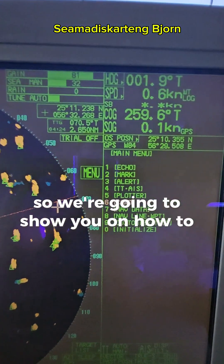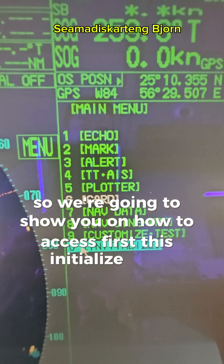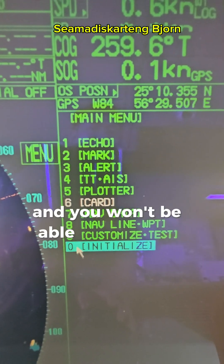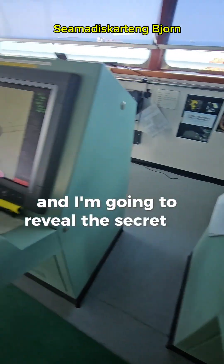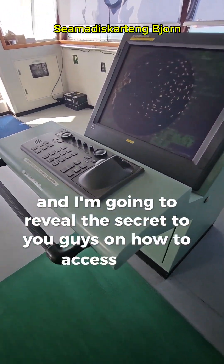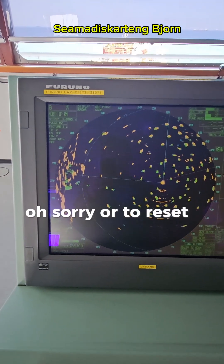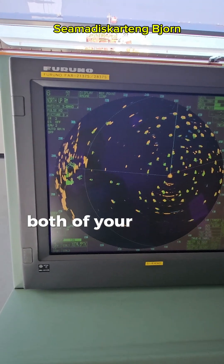We're going to show you how to access the initialize menu first, because this is engineering settings and you won't normally be able to access it. I'm going to reveal the secret to you on how to access it in order to reset the transmit hours of both your X-band and S-band radar.